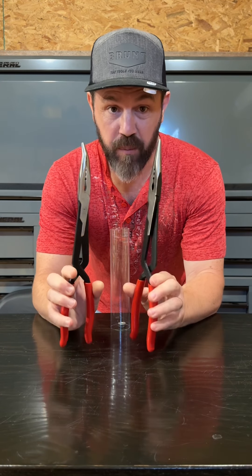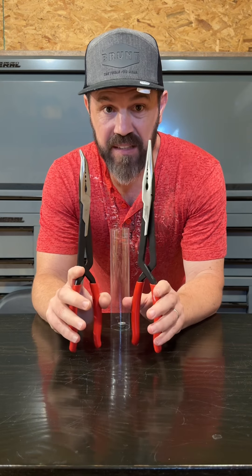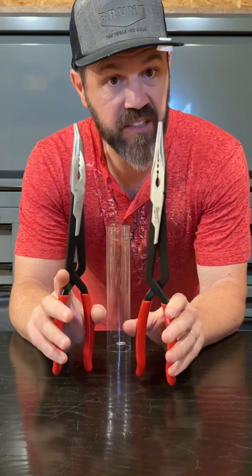Welcome back to Mastery of Mayhem. Today I want to talk about these new pliers from Milwaukee. These are the 13-inch long-reach pliers and it's a two-pack set.